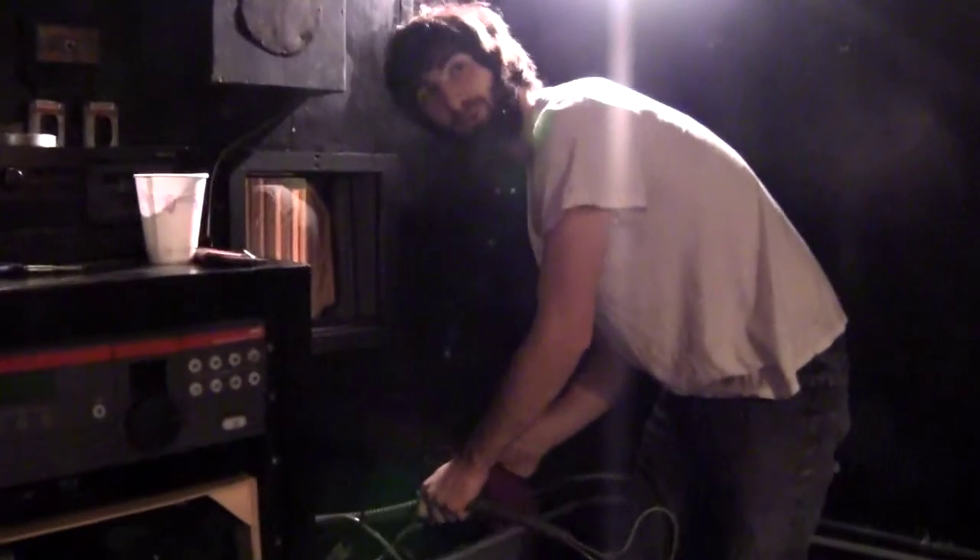How does it feel? Well, how do you think it feels? We want to talk about it — being single. Fifteen extra bucks and I'll do it with my shirt off.